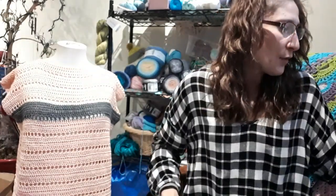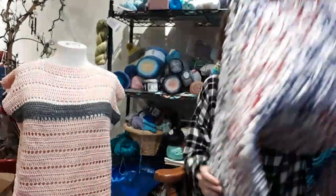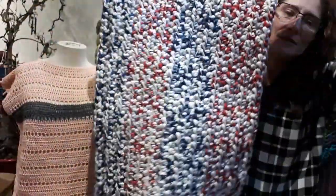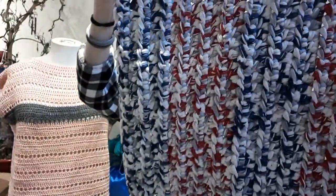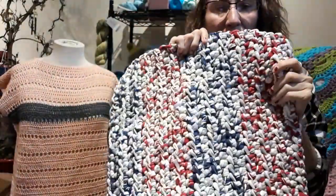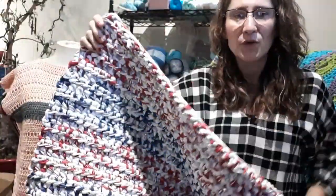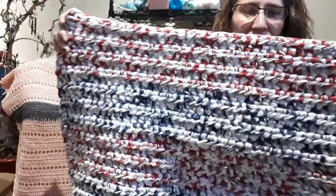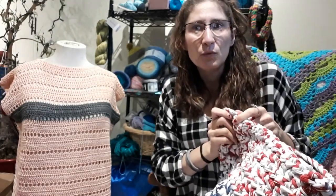My t-shirt yarn — I had t-shirt yarn sent to me from Roselikes Crochet. Here is my rug! Isn't it awesome, you guys? I think it's awesome. So I did the red, obviously the blue, the red and blue again.